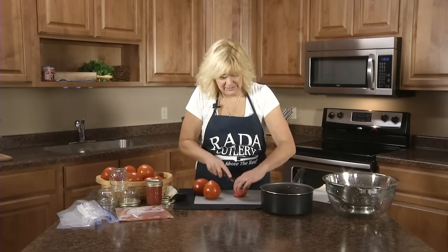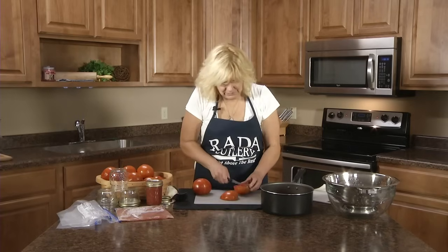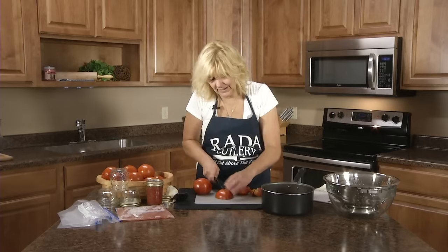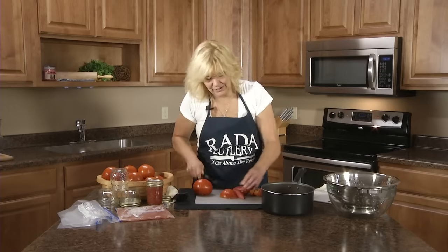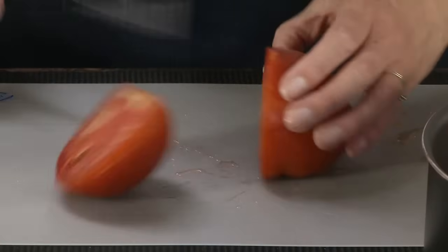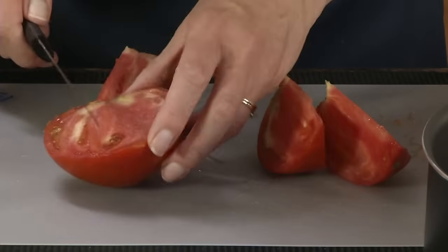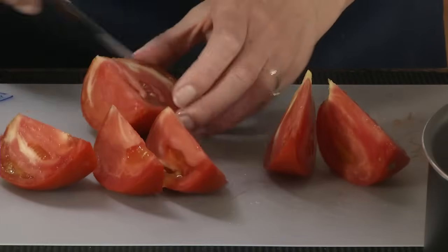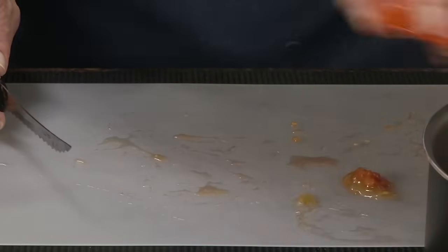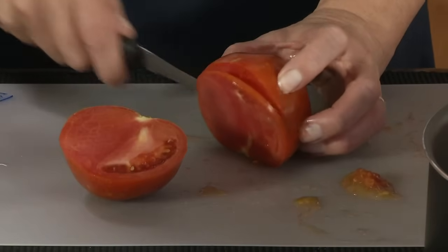This is the Rada tomato slicer — no kitchen is complete without it. It's our second best seller behind the paring knife, and I think it would be our best seller; it just hasn't been out as long as the regular paring knife. As you can see, those teeth cut right through that skin, so if you have soft tomatoes, it's not going to smash them. You can slice super thin tomatoes with it.